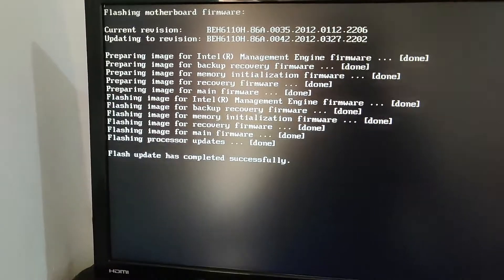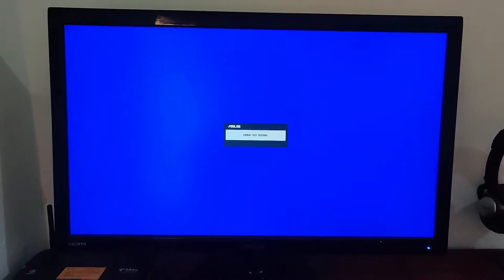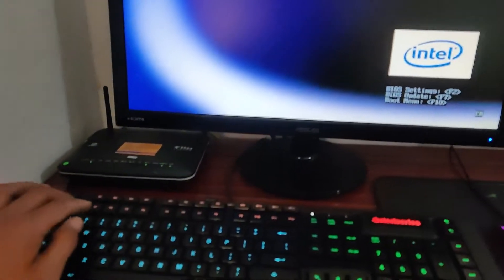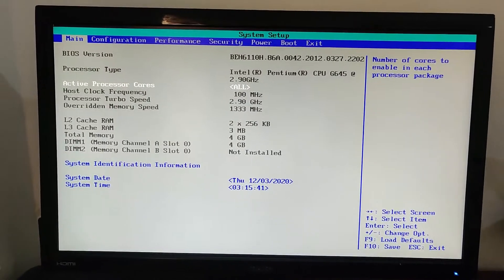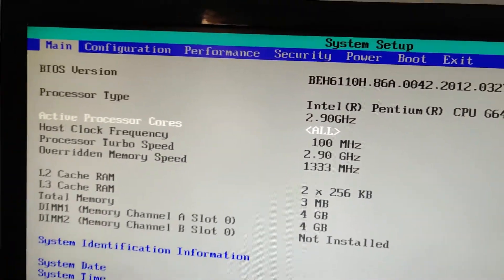BIOS version 42 successfully installed. The system will auto-restart. BIOS version 42 is confirmed successfully installed.